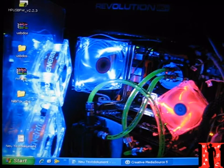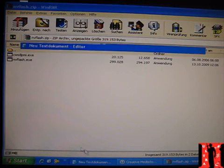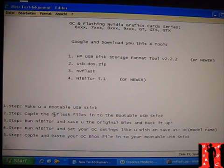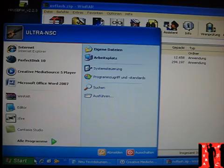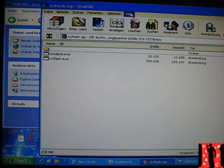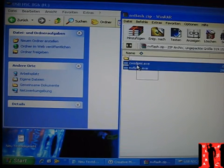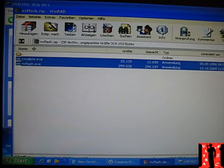The next step: we need to put the NV Flash files inside the bootable USB stick. Copy the NV Flash files into the bootable USB stick. Open your USB stick and copy and paste these two files inside. Done — close it again.